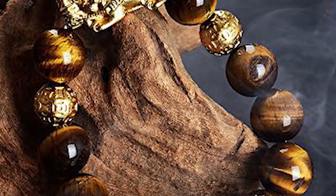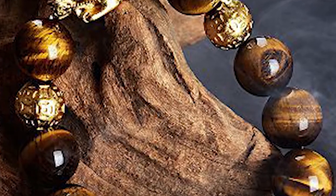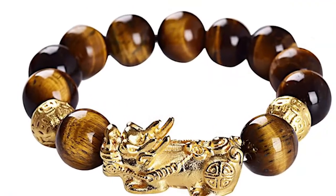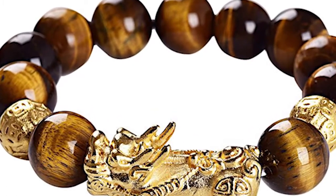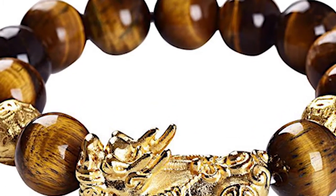How to choose the best Pixiu Bracelet? Common materials are usually gold, silver, obsidian, jade, and others. It will be good if you know your lacking element in your birth chart and use the appropriate material to harness the balance.